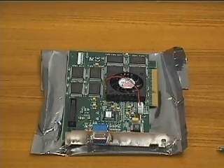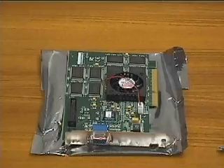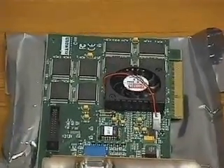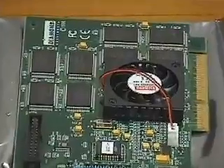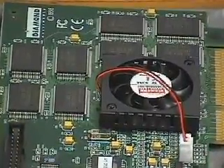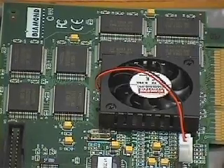This is the video card, or graphics adapter. Almost all video cards today feature 2 megabytes of video memory. This video card also has built-in 3D functionality. Intense 3D rendering requires a lot of data to be processed very quickly. Since the 3D chip works very hard, it has its own cooling system, a fan.